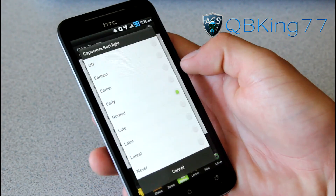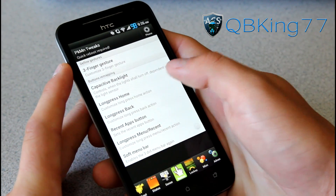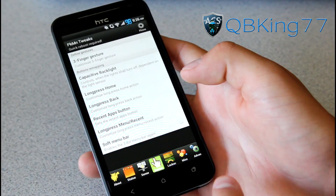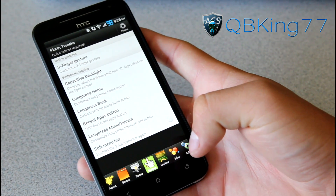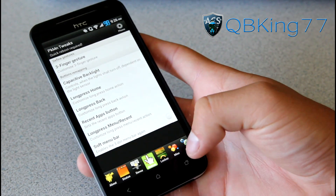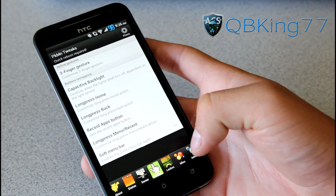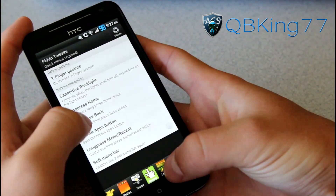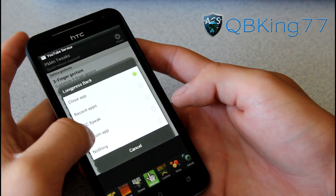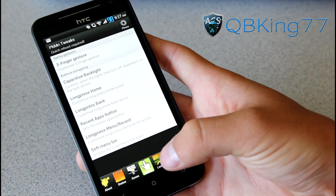Button remapping. Capacitive backlight — you can have it turn off early, later, or never. You can have long pressing your home capacitive button act as a menu button. By default, at least on the ROM at the moment, when you tap your recent apps button it won't do anything — it's supposed to be mapped to a menu button but it was just a little mix-up. So what you can do is change it so long pressing home gives you a menu button. You can have long press back do a close app, recent app, HTC Speak, custom app, or nothing.